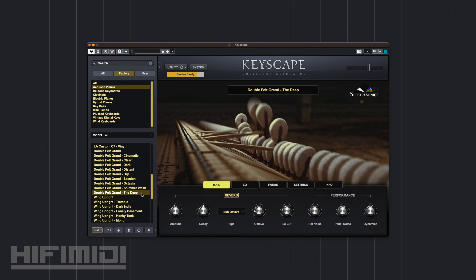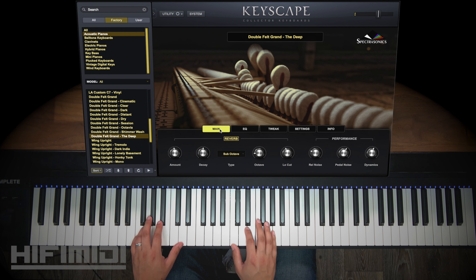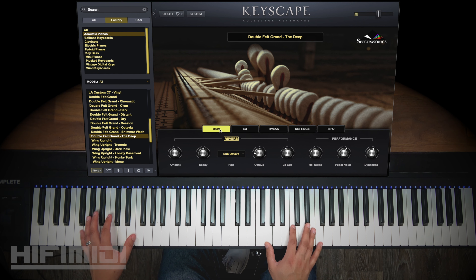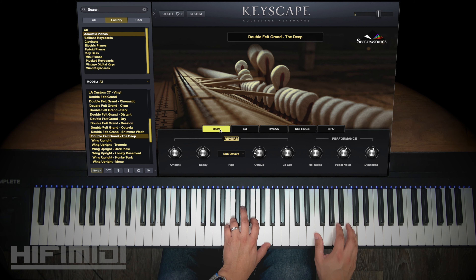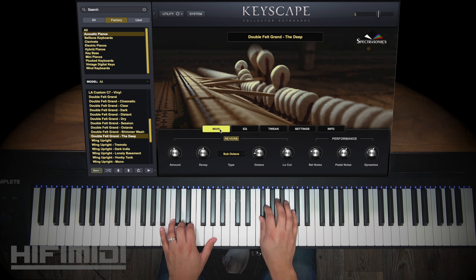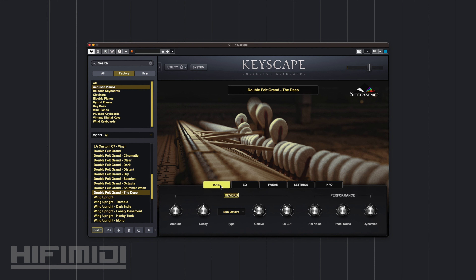Last but not least, the Deep preset. This one is going to have the sub-octave, denoise, and natural feel. Pretty nice — it's a very nice sound.